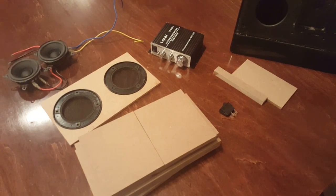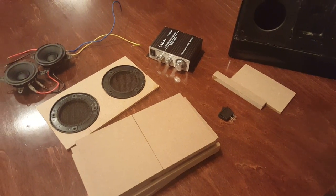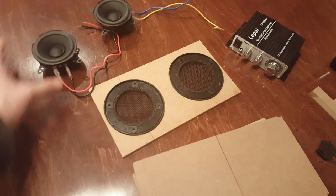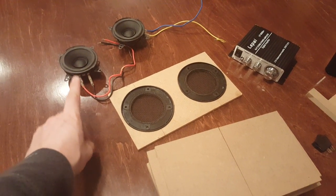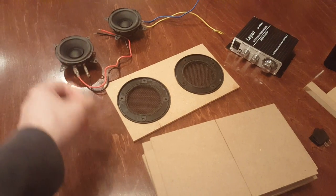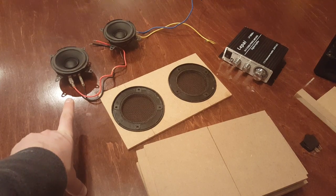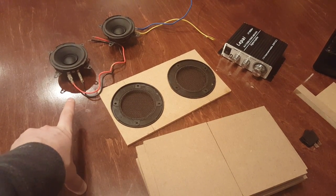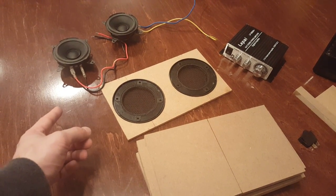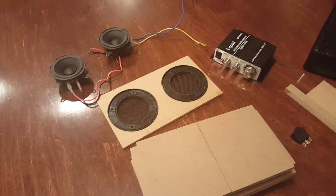Let's first start off talking about the size of the box and what size you need. This is all dependent upon your speakers. These speakers are full range speakers, and each speaker has a certain size box that it works best in. Typically if you buy the speakers from somewhere like Parts Express, they're going to give you the dimensions. They'll tell you how many cubic feet you need for a sealed box and what frequencies it will go down to, or they will tell you a vented box, which would be considered a ported box.